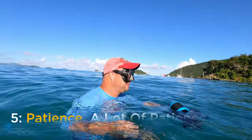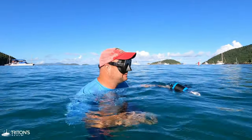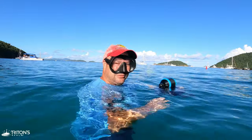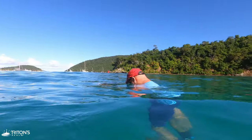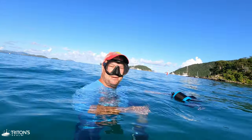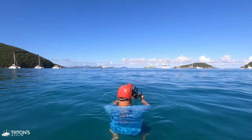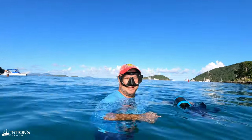Tip number five: patience. This is a waiting game. The visibility has kind of cleared up beneath us. We've got the sun in the right spot, our wide angle lens in the dome port — everything is lining up for a great shot. But now we need to find some turtles, so patience is critical. Even after we find one it's a waiting game for it to come up to the surface. We might be at this a couple of hours, but with some movie magic we'll speed it up for you.